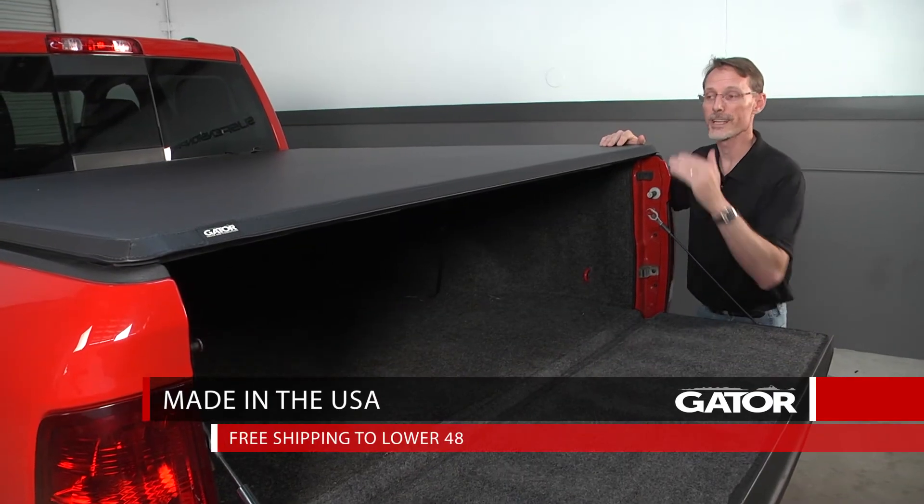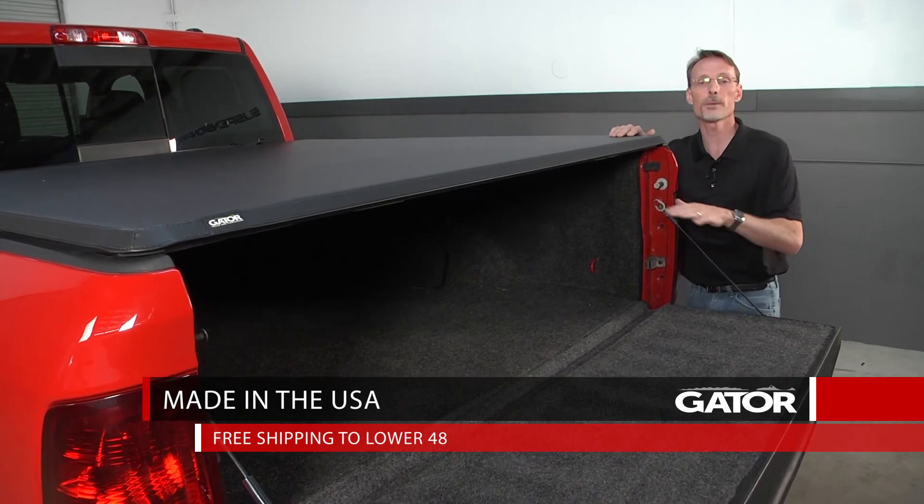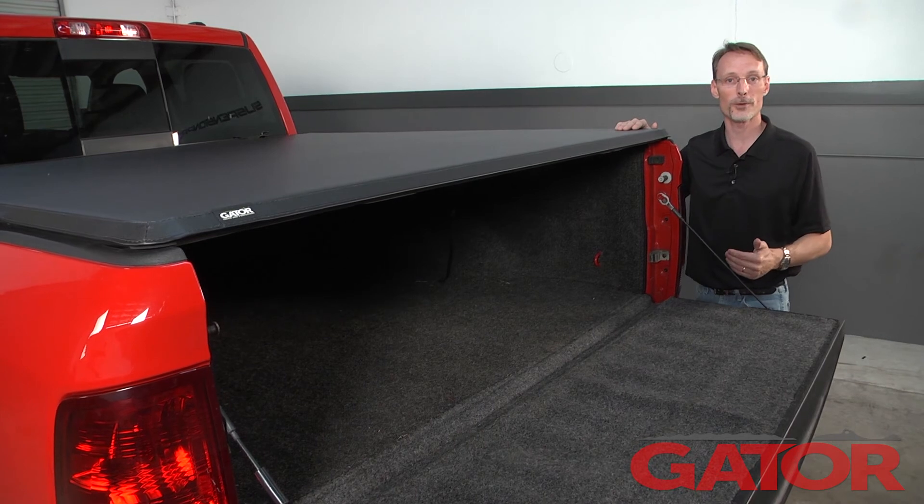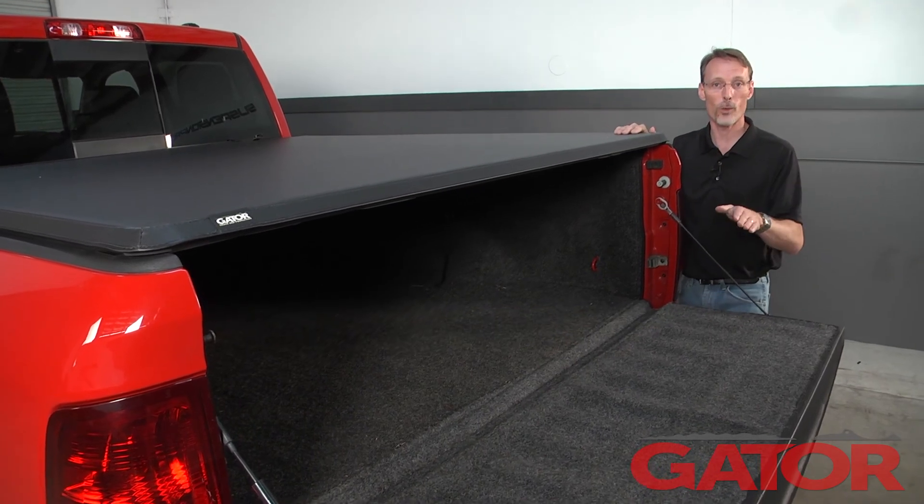The Gator Hybrid has a lifetime warranty. It's made right here in the USA, and we ship them for free to anywhere in the continent of the US. When you place your order with one of our experts on the phone, we guarantee that what you order will fit your truck.